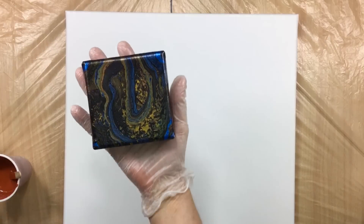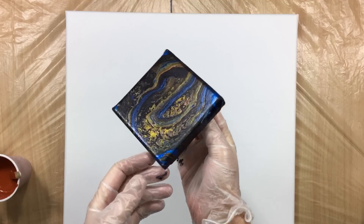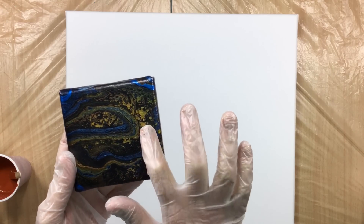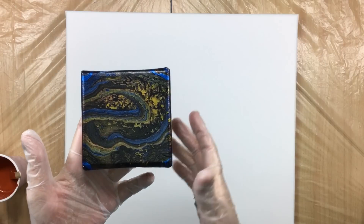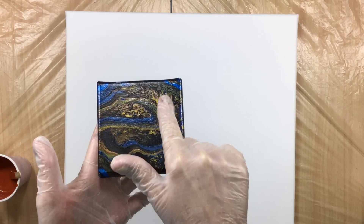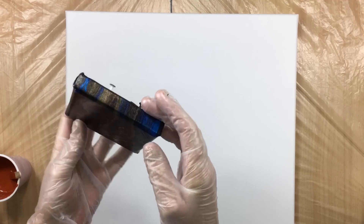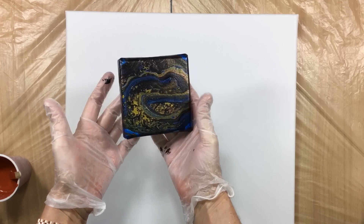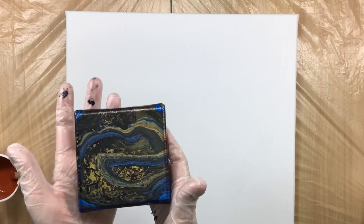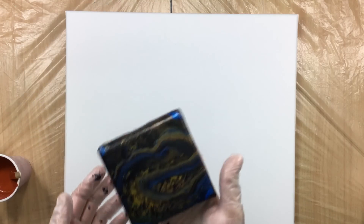The first thing I want to show you is the one we did yesterday. This is how it turned out — nice and sparkly. It did sort of separate a little bit; it's not that smooth — this bit here is nice and smooth but this broke up a little bit. Sometimes it works, sometimes it doesn't. It's still wet on the bottom so I have to be careful, but it's cute and once I varnish it, it'll come to life.